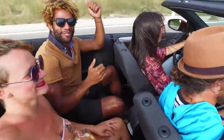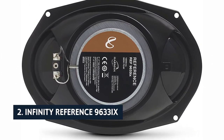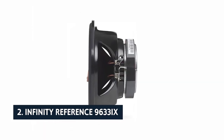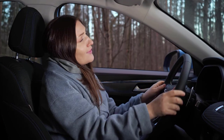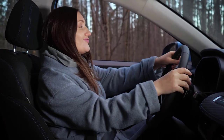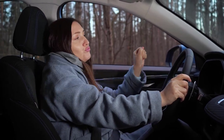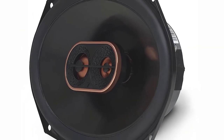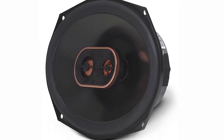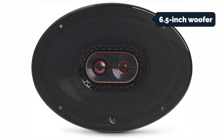At number two on our list is the Infinity Reference 9633ix. If you're looking for a step up in sound quality from your stock speakers, the Infinity Reference 9633ix is a strong contender. The Infinity Reference series has a good reputation among car audio enthusiasts. The speakers are front-firing and rear-firing, making them versatile enough for both front and rear passengers, and rear-firing models are a good choice for drivers who want the extra punch of a subwoofer.